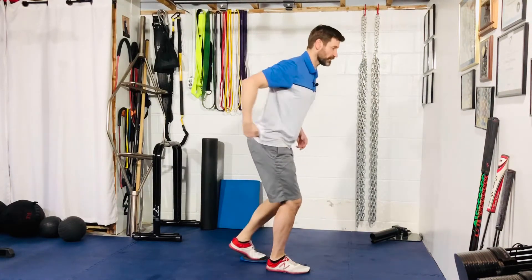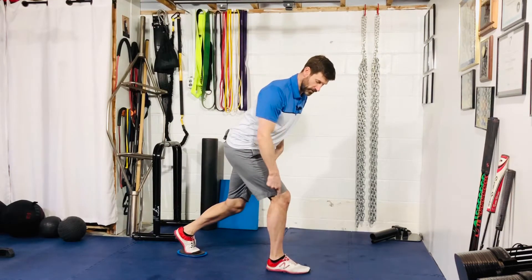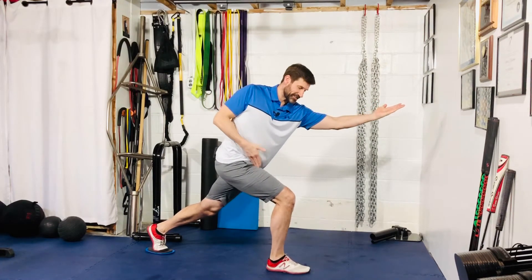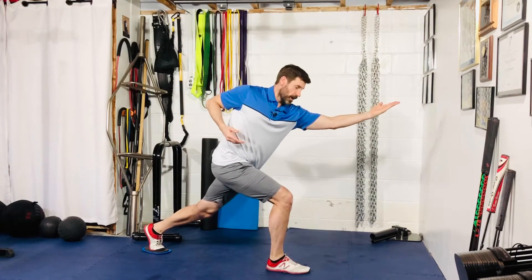From here, get into a good single leg deadlift position. You're going to hinge at the hip — make sure the shin stays perpendicular to the ground as you reach back with that back leg. You're going to rotate with the shoulders and reach forward, rotating into this lead leg. Again, this shin should be perpendicular.